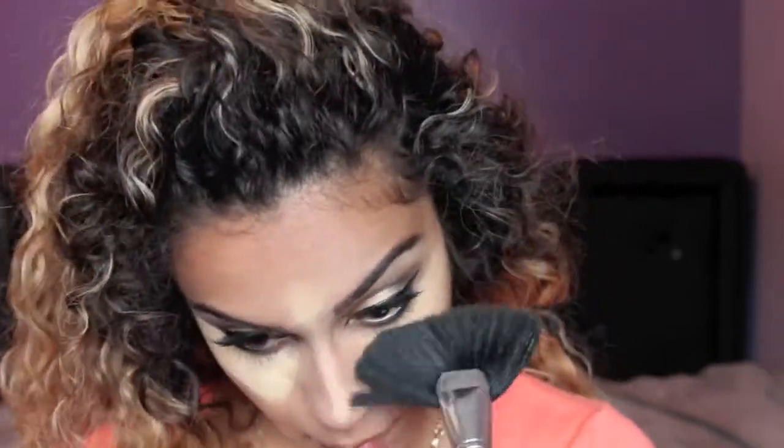Once I've highlighted all the spots I wanted, I just let it sit on my face for a couple of minutes. Now I'm just touching up the places that I've contoured. Once the few minutes are up, I'm taking a fan brush and lightly dusting off the rest of the powder from my face and blending everything in so that there are no harsh lines.